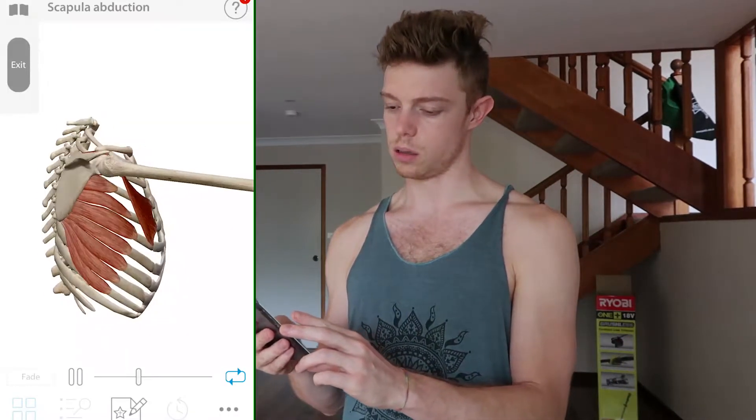Today we're looking at the serratus anterior muscle. We're going to look at doing some movement that activates it and uses it during some stabilized, coordinated movement. And just before we actually get into that, we're going to take a look at it on this app I got called Visible Body. I've had this for a long time — it's very, very good.